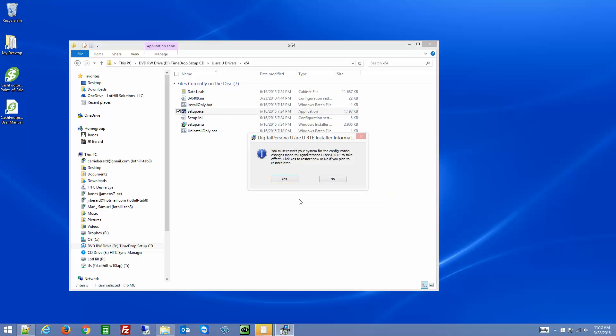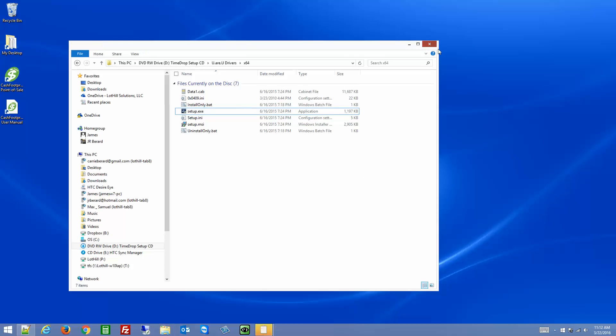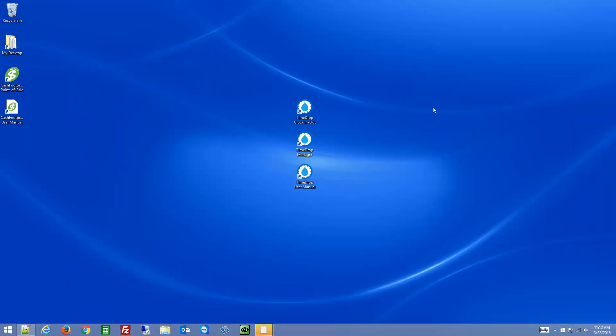This is going to install the driver for the URU 4500 biometric fingerprint scanner. Click finish, and then you'll need to restart the system. When you restart the system, you will see a blue light on for the scanner, which will tell you that the scanner is connected properly and is working.